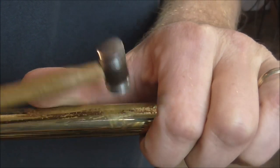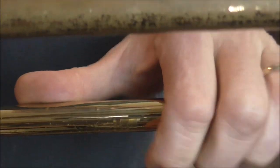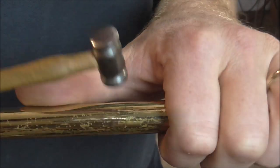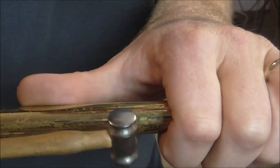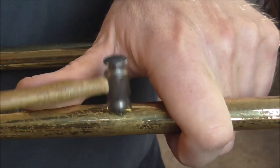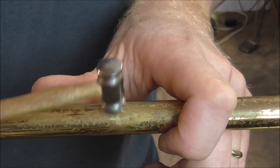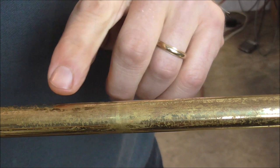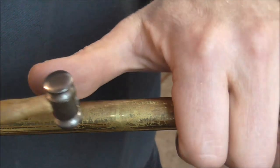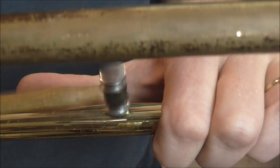I'm going to tap on these dents for a little while — not like the time when I tapped probably 10,000 times in one video. Someone asked why I did not just run the proper size dent ball right through the slide. The reason is that inside it's already pretty cylindrical, and running a dent ball through probably would not help — it might make things worse by scraping up the inside. Also, dent balls are made to go around bends, and the big problem was the bend, not the dents.